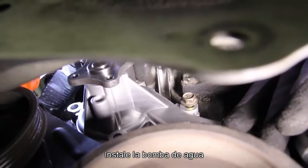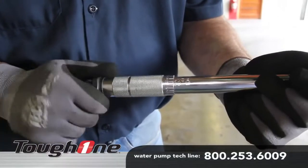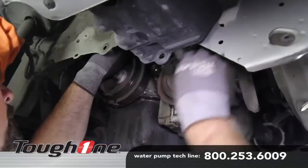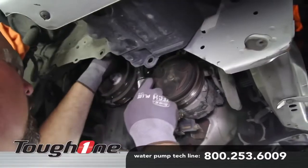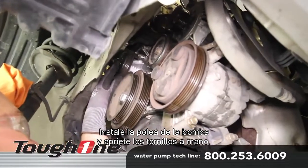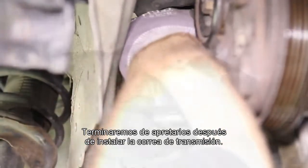Install the water pump and torque the retaining bolts to 15 foot-pounds. Install the water pump pulley and hand tighten the bolts. We'll finish tightening these after installing the drive belt.